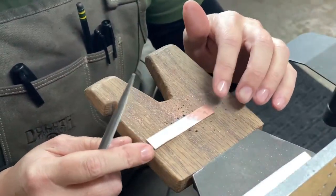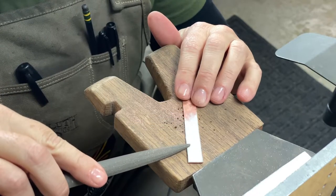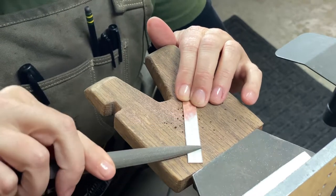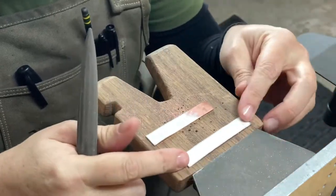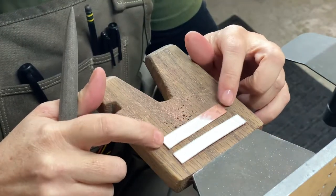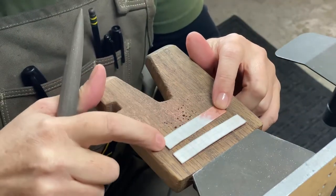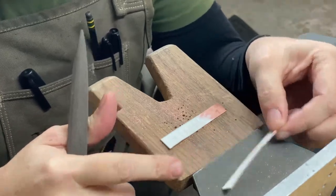Right now we're not going to worry about whether the edges out here are straight and perfect, because we can clean those up after we've already assembled the ring. More important on the shorter piece — this longer piece is going to be the outer ring and this is going to be the inner ring. Since we need to solder this in the round, we need to straighten up the edges on both sides so that when we form it on the round we've got a good clean joint.